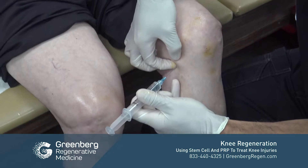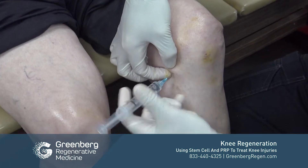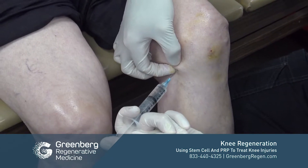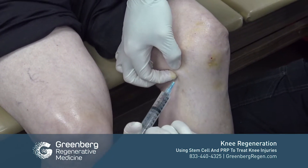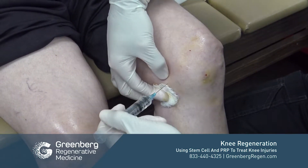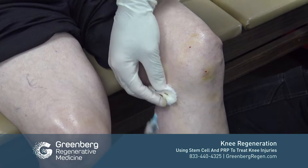This is done with some lidocaine and a little bit of bicarbonate. If you enter the skin very quickly, it doesn't really hurt the patient — technique is key. The anesthesia should just take a short period of time to set in.